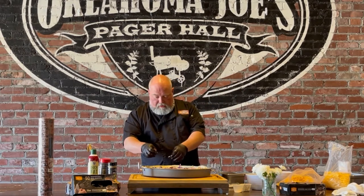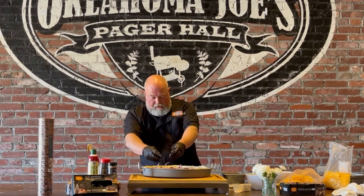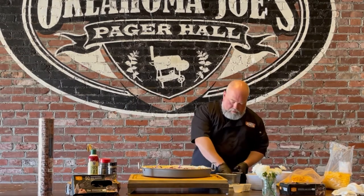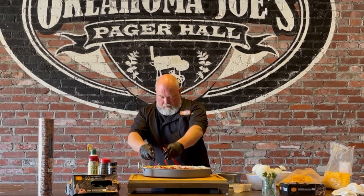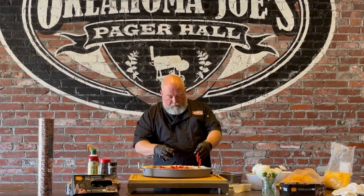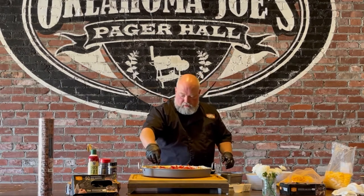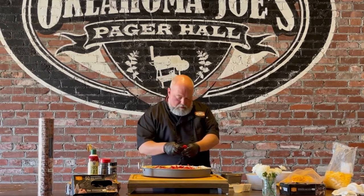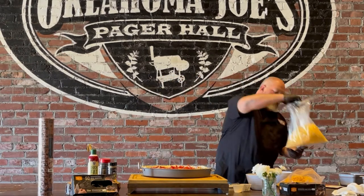You can be creative with the toppings and put anything on here, but we're going to keep it simple today — just onions and red bell peppers. You want to make sure you put some toppings; I wouldn't do just meat. You've got to have some toppings — that helps with the structure of the pizza. Last but not least, Pepper Jack cheese.